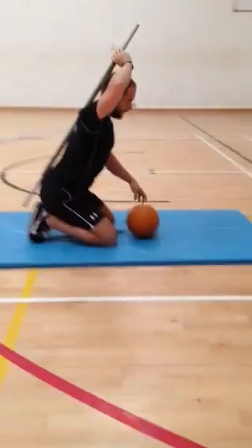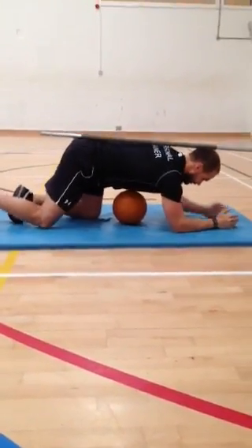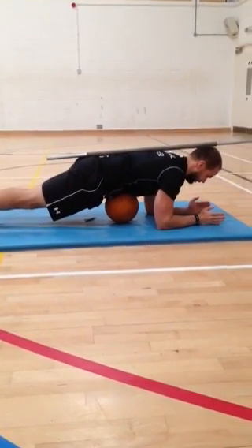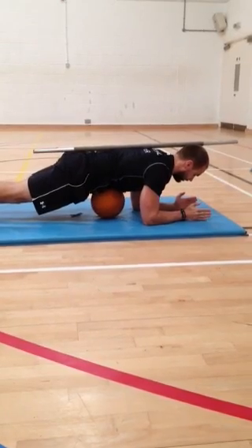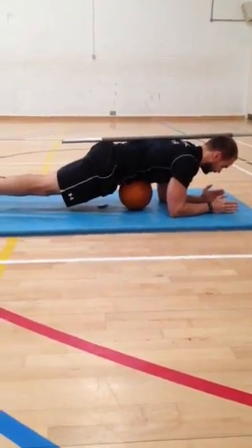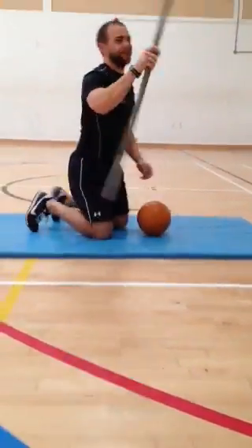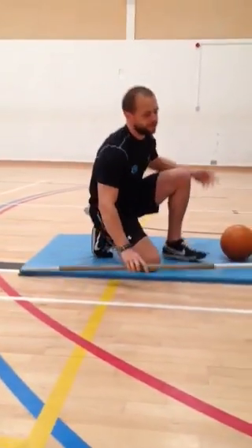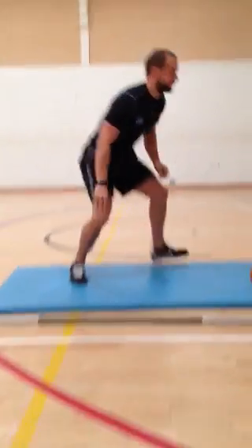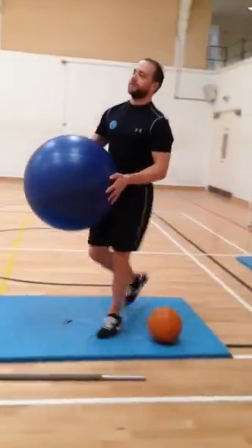If you want to get a bit more advanced with it — it may look a bit funny, but we go to the gym to eventually look good — find that contact point between your shoulder blades and your lumbar spine and resist. Give that a go for 20 to 30 seconds, and try to build up to holding it for a minute.